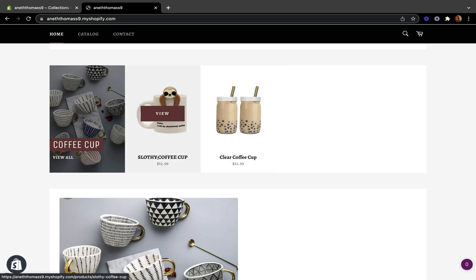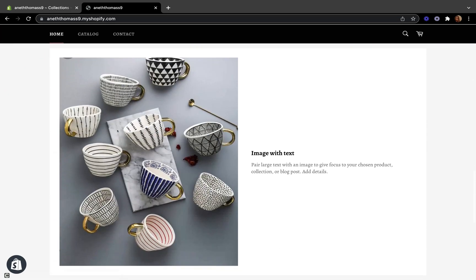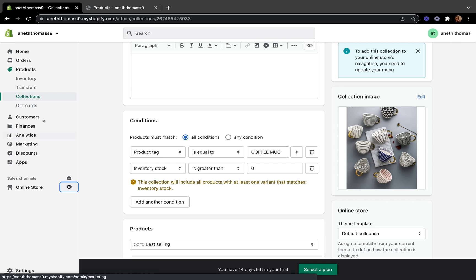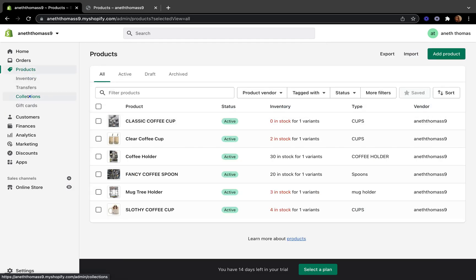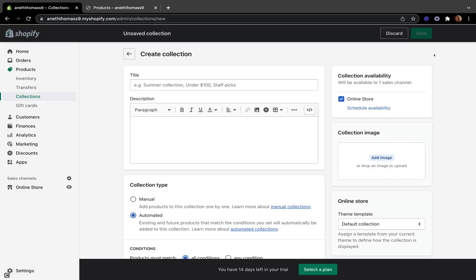The changes we made are only applied to the collection page. The sold-out product is still showing on the catalog section because of how we set up our product page. Let's fix this as well. Let's go back to our Shopify admin page, go to Products, then Collections, and click create collection.